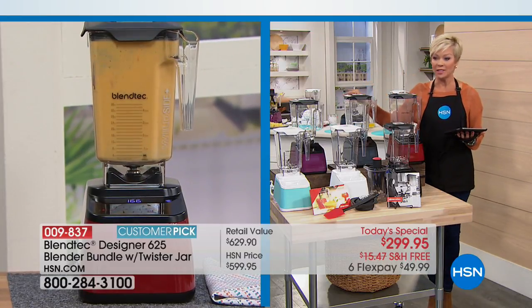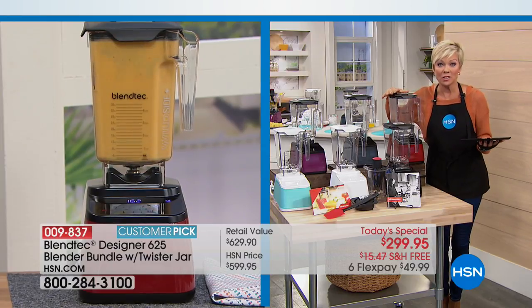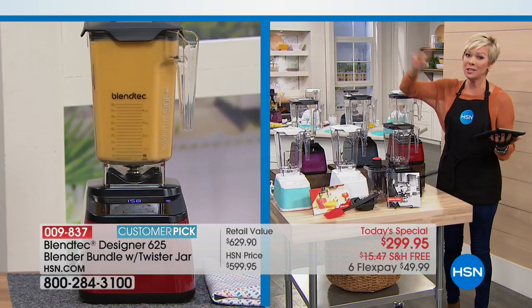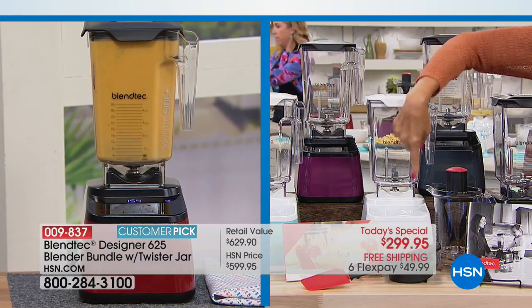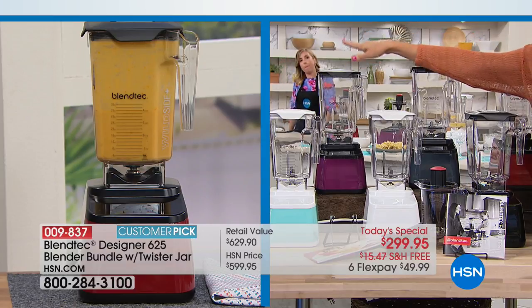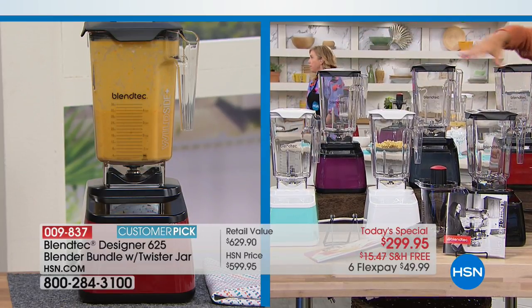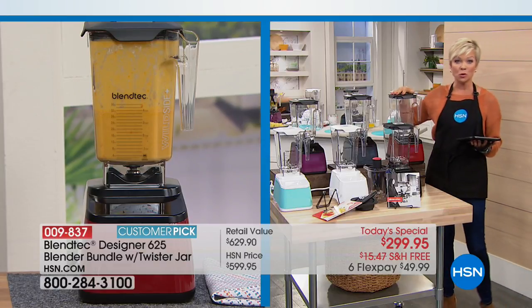While that's blending live, let me show you all the color choices — not only is it here at over $300 less only today, but you've got all these color choices. If you love either the polar white or the sea foam, these are the two most limited choices. Here's the white, here's the sea foam. This purple color is called orchid. We have slate gray. We also have black, and this red we're calling pomegranate.